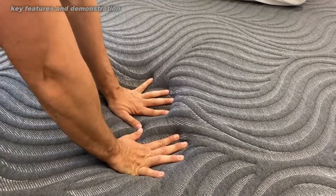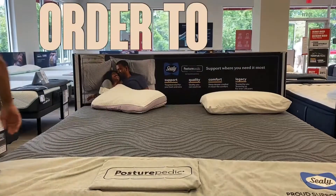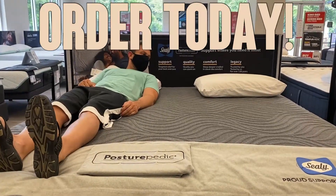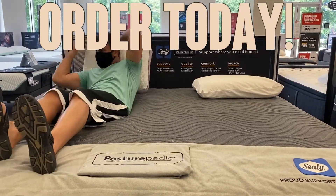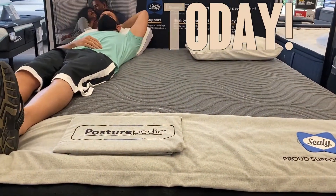It weighs 68 pounds, it's reinforced on the borders, easy to clean, and just absolutely fantastic. Go ahead and order yours today — get the plush or the firm depending on what you're interested in. This thing is a winner. Order today, you won't be disappointed.